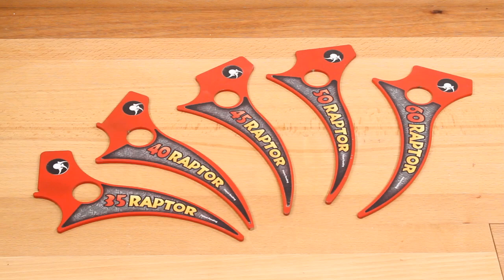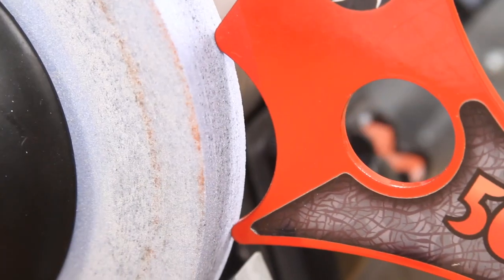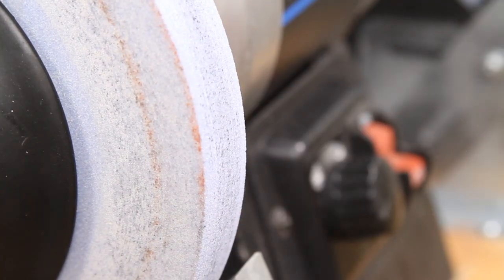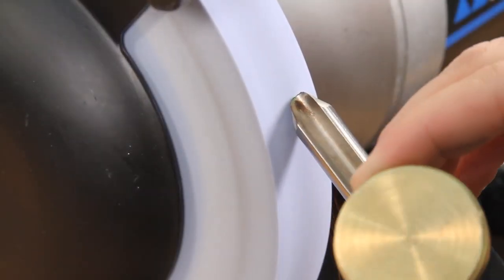Available in five different degree models, simply place the Raptor tool in the adjustable v-arm and adjust as needed until the reference points register against the wheel face. Now you're ready to enjoy a consistent grind every time you sharpen.